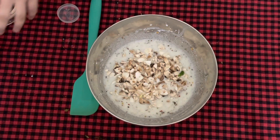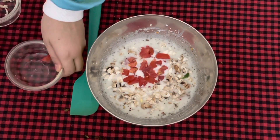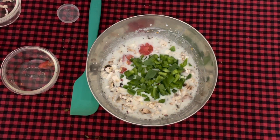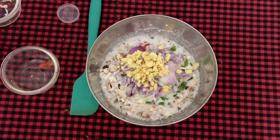Then a one-fourth cup of tomatoes, half a cup of green capsicum, half a cup of onion, and one-fourth cup of corn. Do not forget to add garlic — that is around two teaspoons — as it gives a lot of flavor.